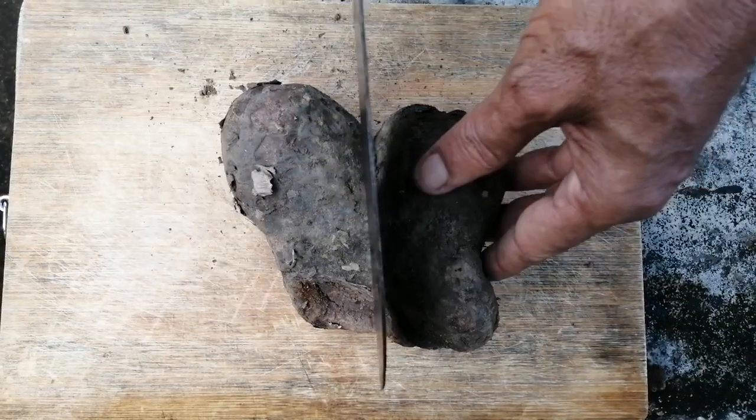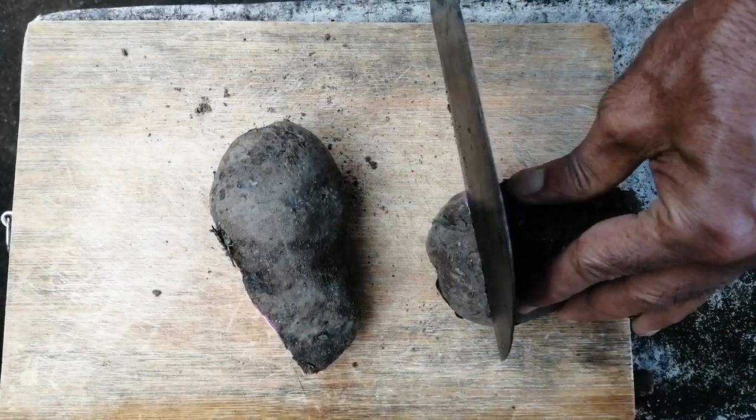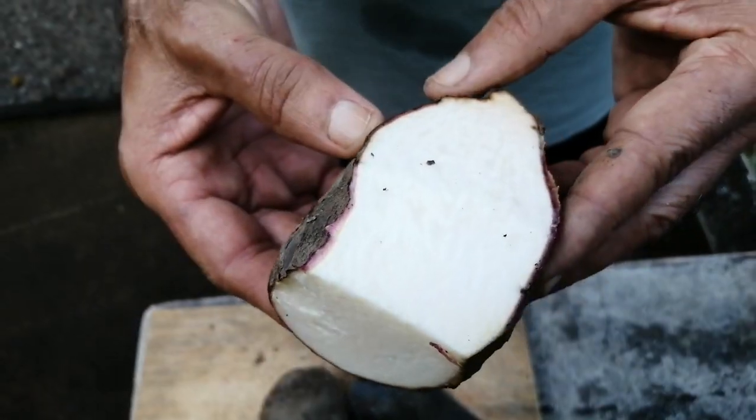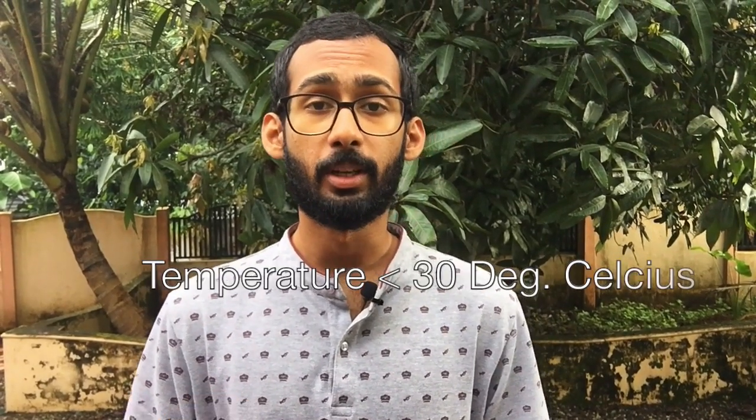It's a sterile crop and we grow it from scraps. You only need a small portion of this root vegetable to grow. It requires loose, well-drained soil and the quality of the soil doesn't even matter — this crop can really thrive. Being a tropical crop it requires a decent amount of water, and it can't stand temperatures above 30 degrees.